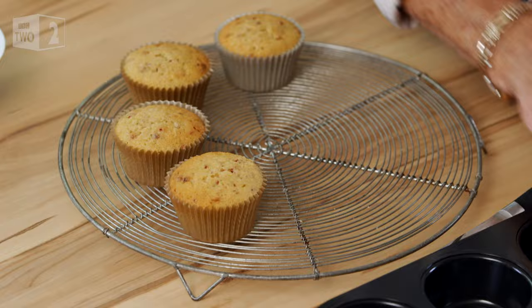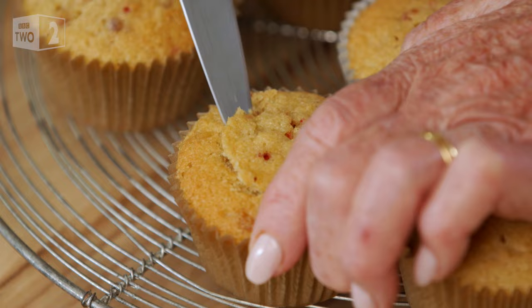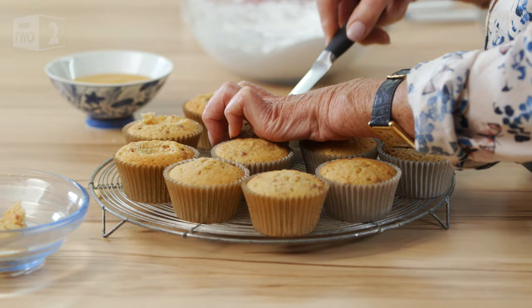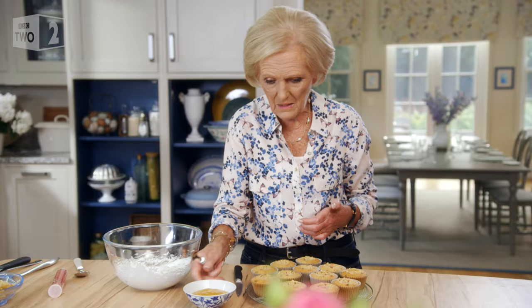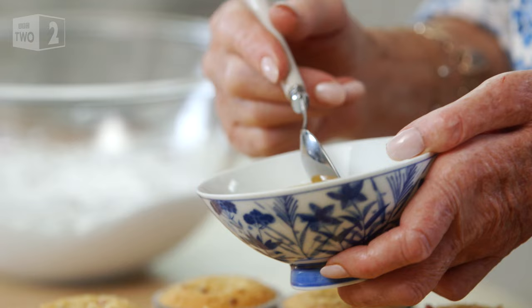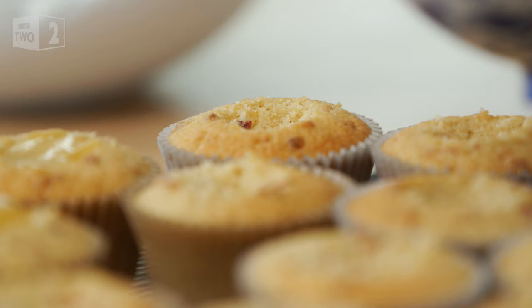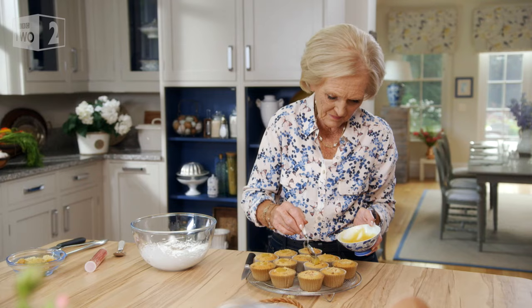That is perfect. Once the cupcakes are done, I need them completely cold before I get to the fun bit. This is the exciting part because it's different from all the other cupcakes. I'm giving each cake a luscious lemon curd surprise. I'm making quite a big hole because I want to get quite a bit of lemon curd in there, then put it in the middle.